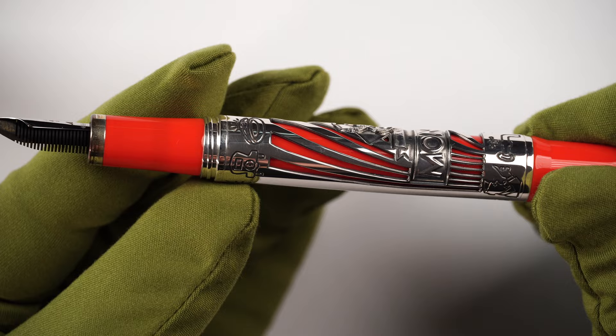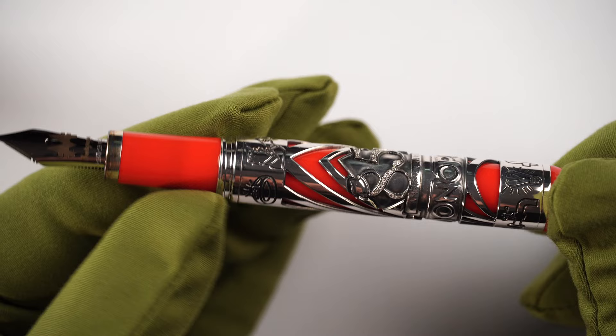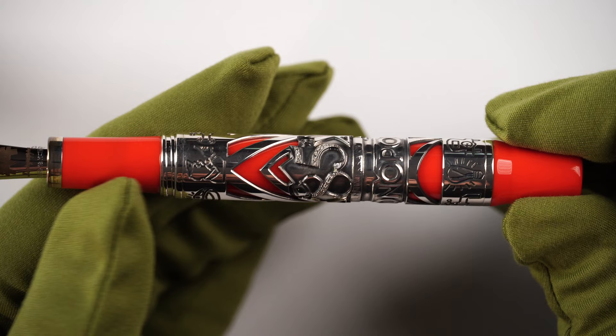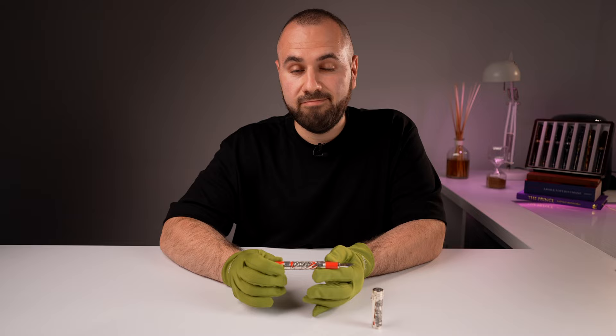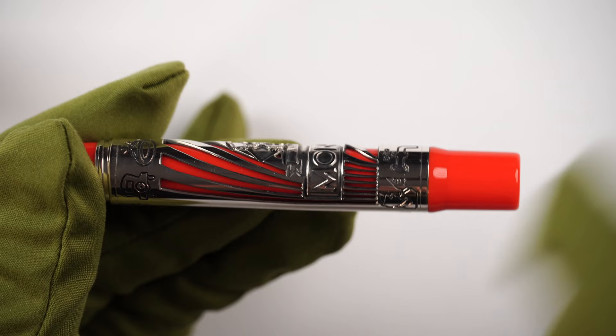On the barrel we can spot a lot of details — depictions of Monopoly utility properties, a light bulb, a water tap, and a policeman that will take you to jail. There is a ring down the barrel, and we can spot '85' — with the small hat of the Monopoly mascot on the number eight. This '85' is made with extraordinary detail: in those two digits there are real diamonds set.